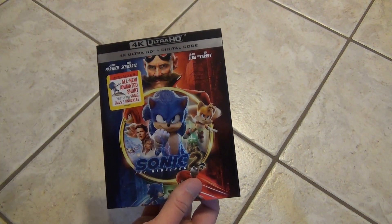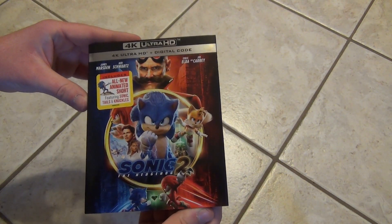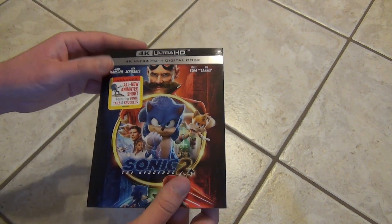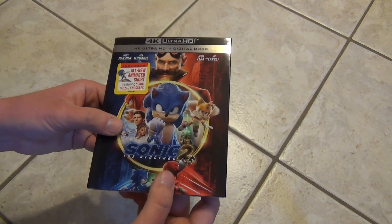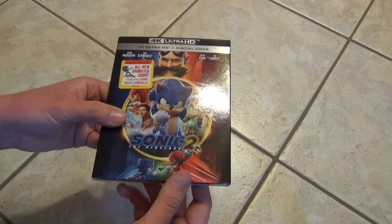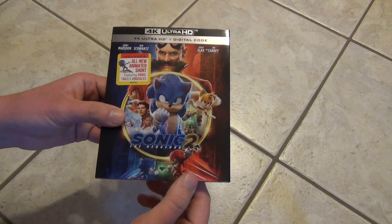If I got the 4K I really don't have a need for the Blu-ray, honestly. I picked this up at Best Buy, it was $10 for their pre-Black Friday sale in 2022.